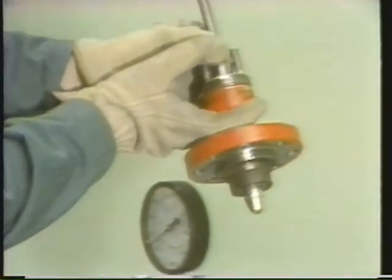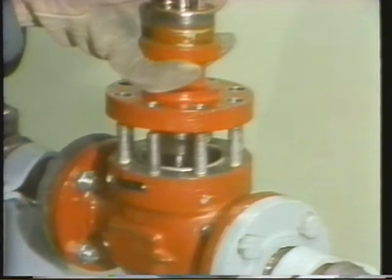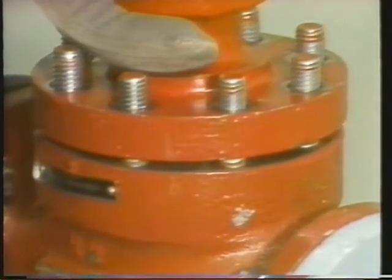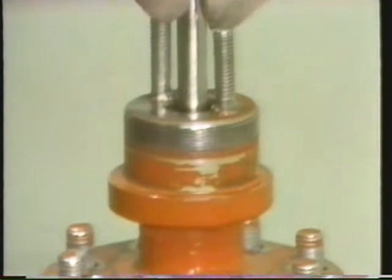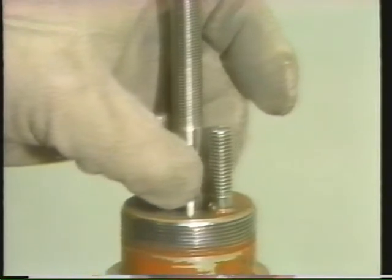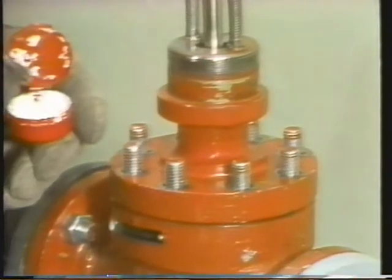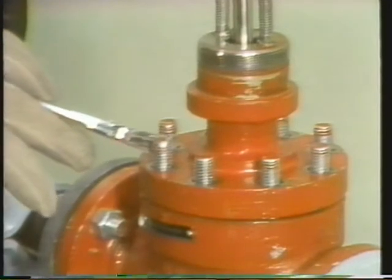After these pieces are put back together, he gently lowers the bonnet onto the body, taking care to match up the match marks he made earlier so that the parts are properly aligned. After the bonnet is installed, the technician gently lowers the stem and plug into place — you'll be able to feel the plug fit right into the seat. In preparation for tightening the body stud nuts, the body studs are lubricated with an anti-seize compound, which helps prevent seizing and makes future disassemblies easier.